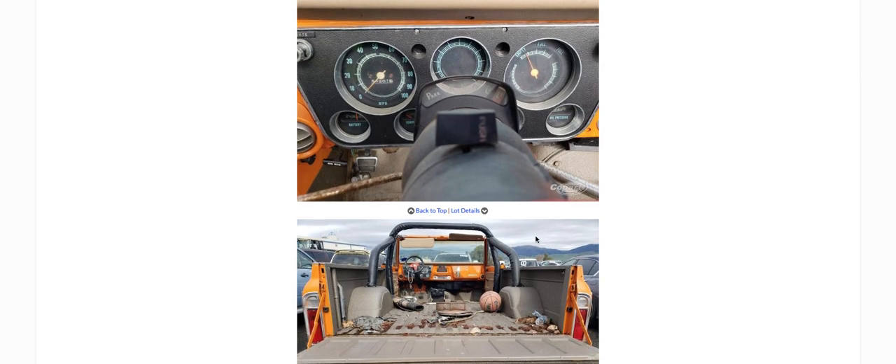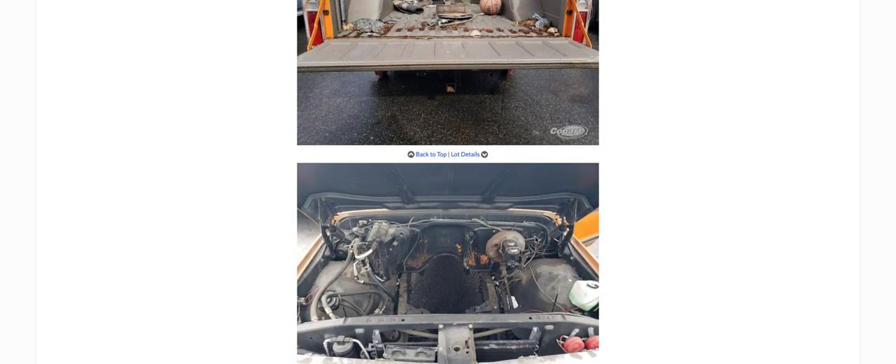I don't know if that's a tilt steering wheel or not on there. Looking at the automatic — yeah, this is automatic, because there's the PRNDL thing there. Got all the gauges — no tachometer, but it's got all the gauges on it. I guess they didn't put a tachometer on these back then.